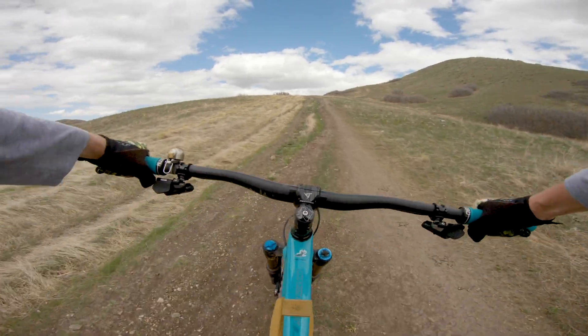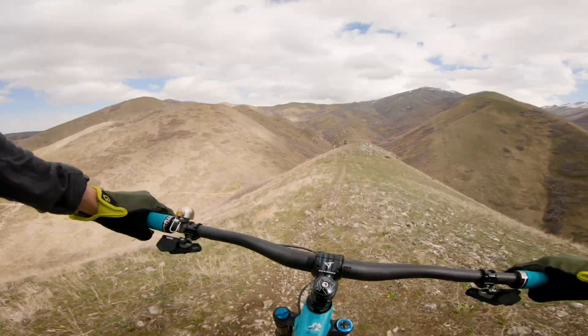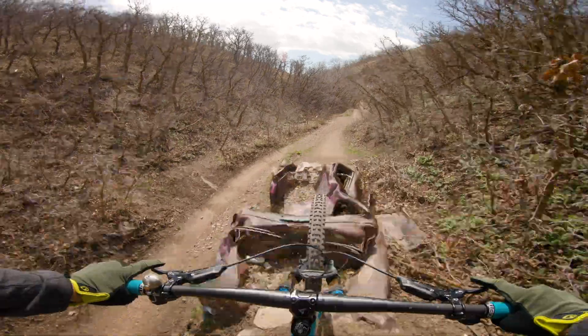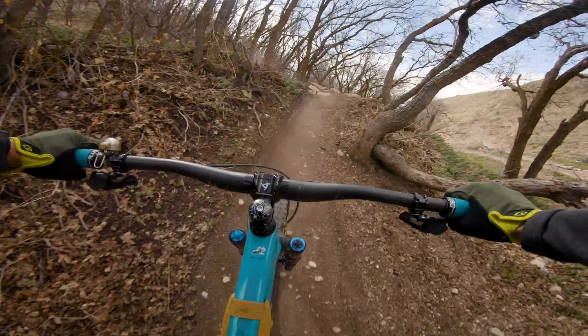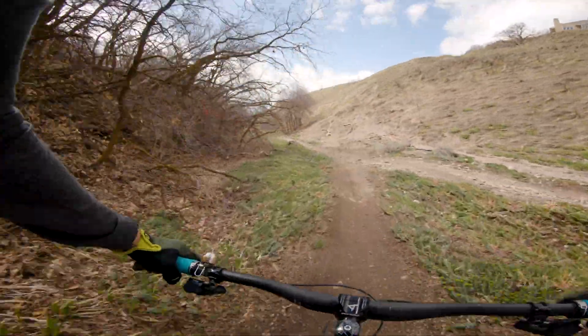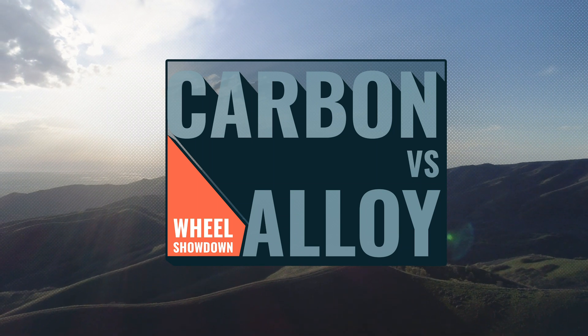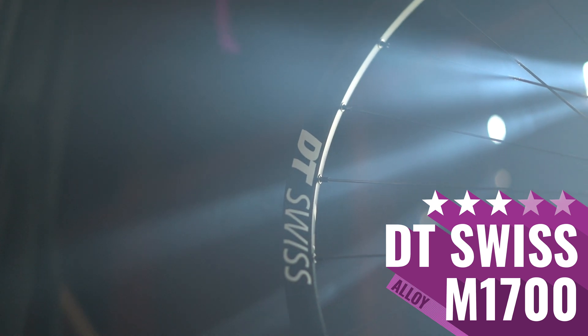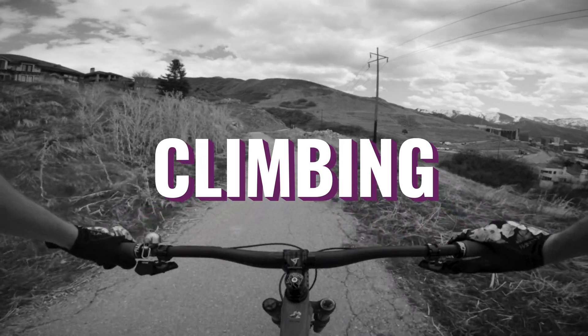Oh, this climb is so steep. Sushi was a bad choice. All right. This is starting to feel a little like Groundhog Day.